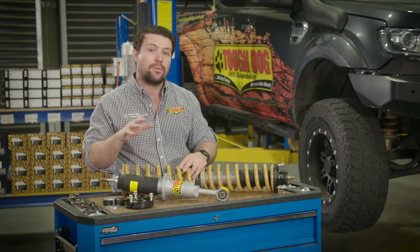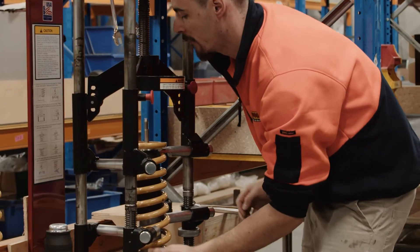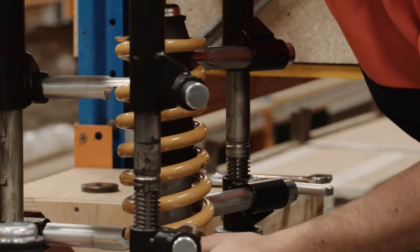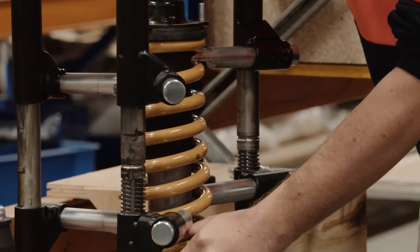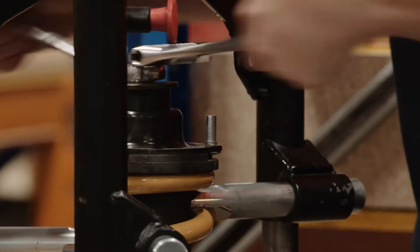Leaving this washer out will lead to shock failure. Next, simply feed the strut into the coil while sliding it up from the bottom. When this is in place, grab the top hat assembly and ensuring that it is assembled correctly with a bush above and below the plate, place it over the shock spindle. Then it's time to fit the top washer and nut — you'll need a spanner to hold the shaft at the top of the nut in order to tighten.